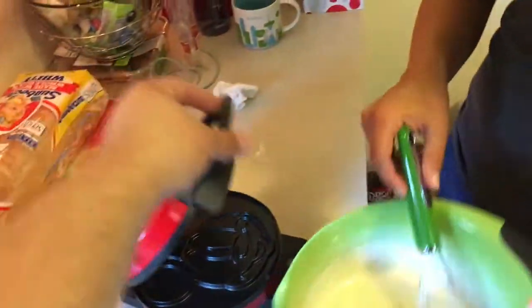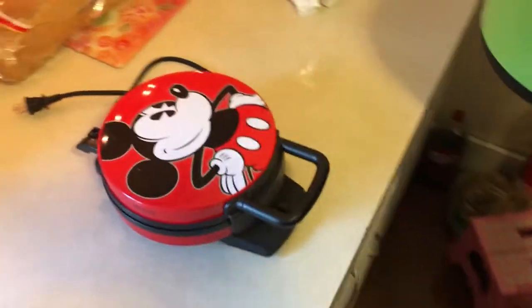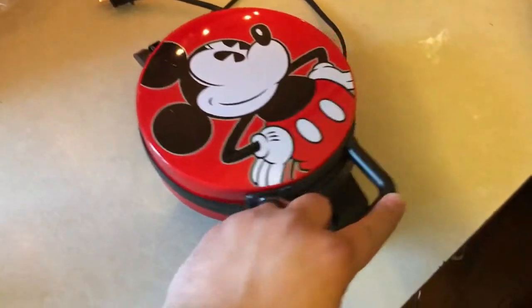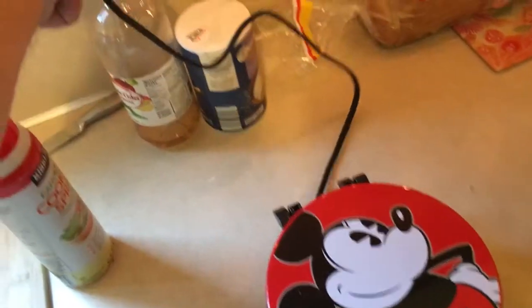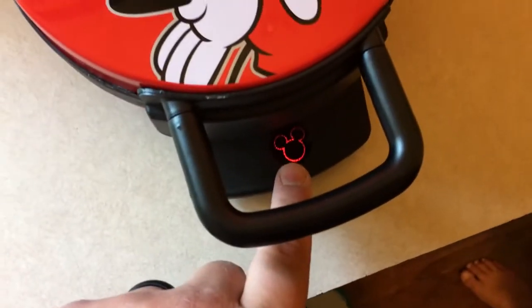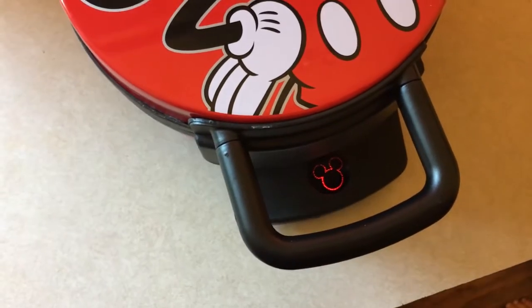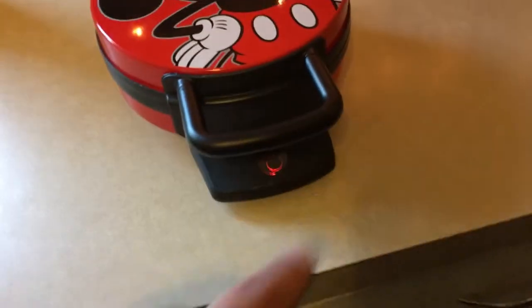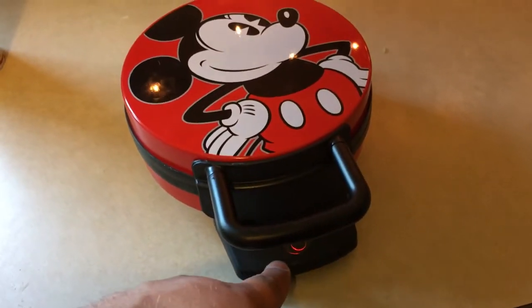We're going to make some waffles. Over here is our famous, popular, and awesome Mickey Mouse waffle maker. Look, it makes Mickey Mouse's face. Got it on Amazon — I'll put a link down below if you want. So we're just going to plug it in. There's a little light down there where Mickey Mouse's head is that tells me when it's ready — it turned green. That's what you call a feature.